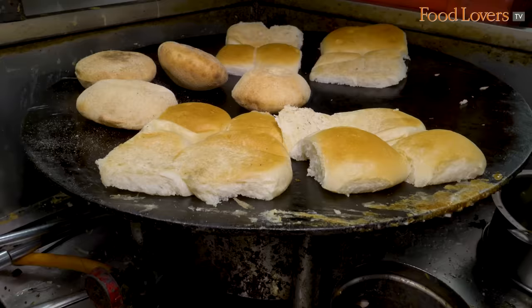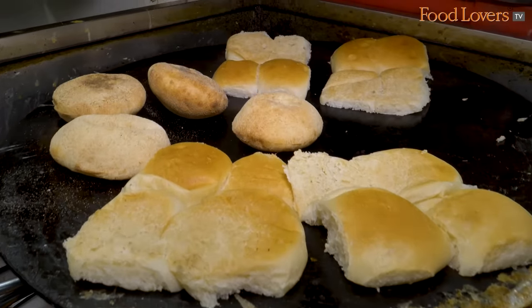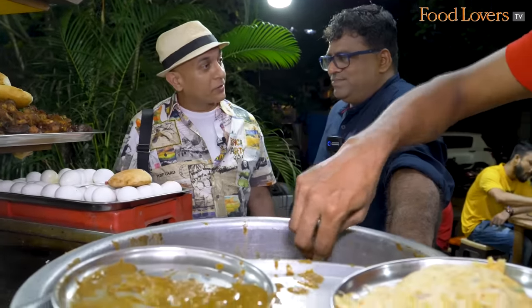So you make this way at home and then bring it here. Only in the evening? Only evening — 5 o'clock till 2 o'clock. Till 2 o'clock. So it's like a full shift, 7 hours.